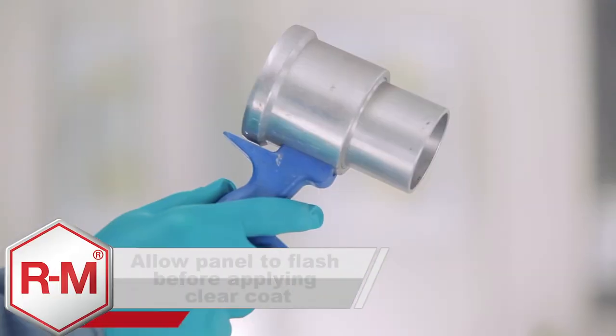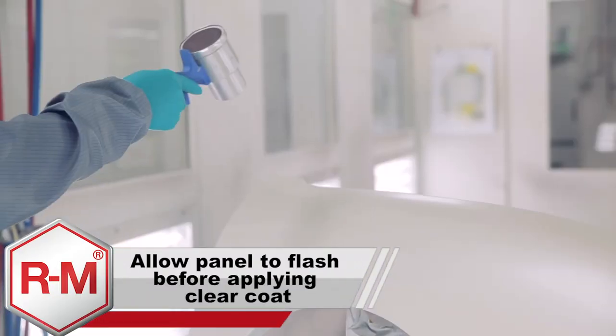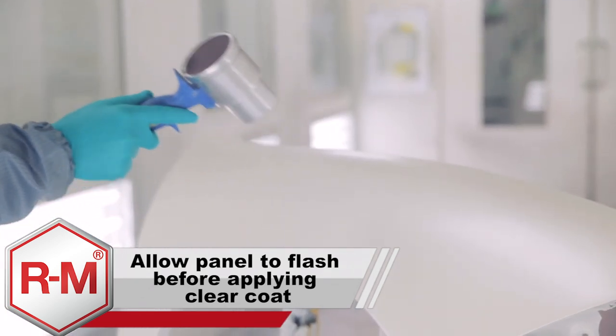Allow the second stage to air dry thoroughly. Again, optional Venturi blowers can be used to speed this process.